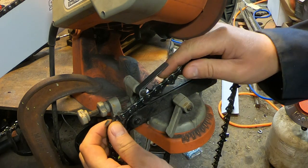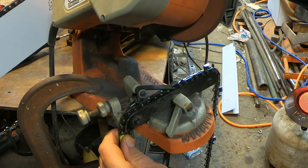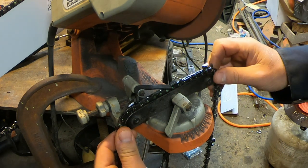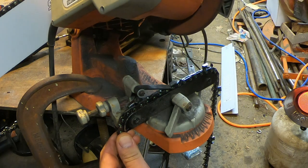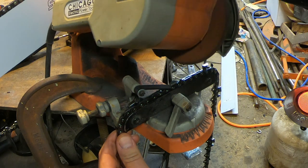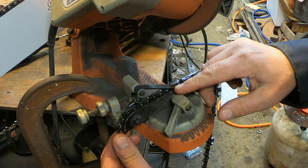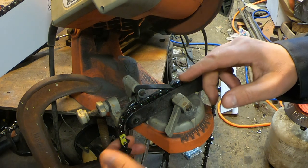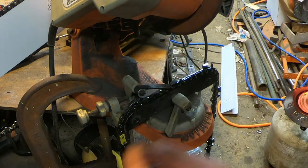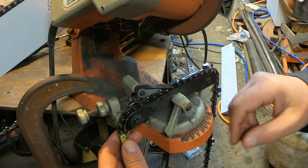You can do this several ways — a regular hand file, a file guide with an angle, or an electric sharpener like I've got here. This is a Harbor Freight chainsaw sharpening wheel. Right now it's at 30 degrees and I've set it to 10 degrees. I don't want to take off more material than necessary so the chain can be sharpened many times over the years. I've preset my depth gate for how far back it grinds, and my depth gauge so it stops just before reaching into the link.